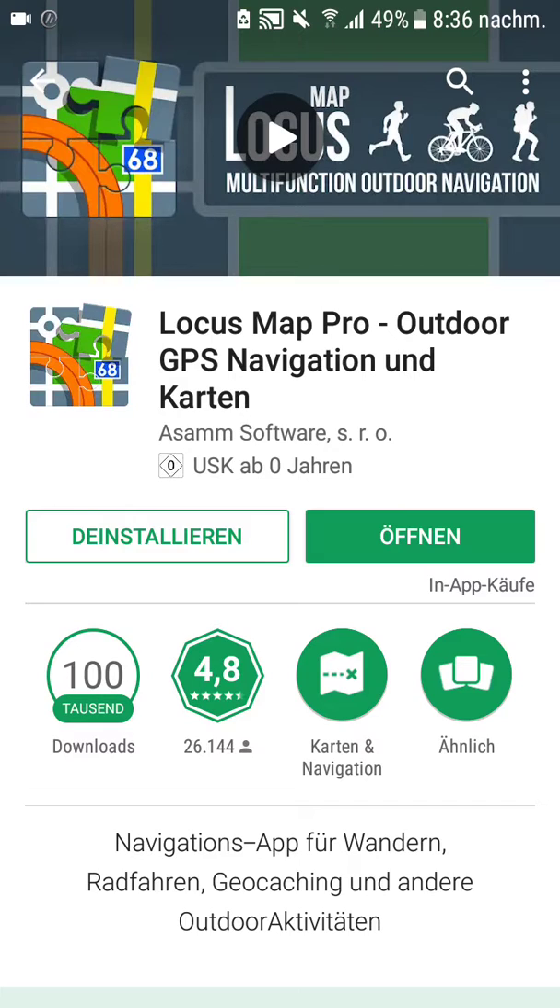So if you don't have such an expensive, fancy Garmin device, don't be sad. Android with Locus is a great way to navigate outdoors.